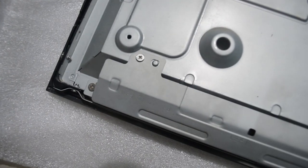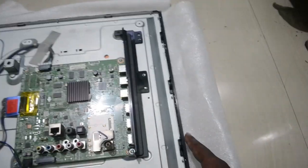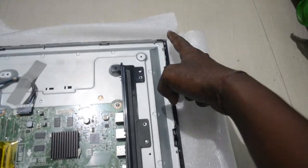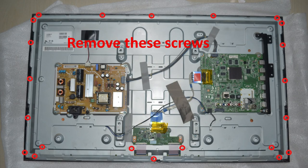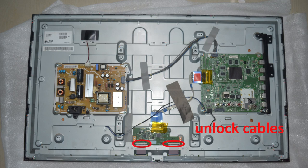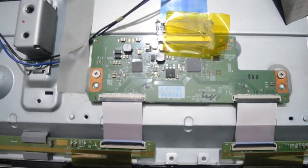Now we need to remove all the screws here, and there are more here, here, and here. Apart from that, there are screws around the bezel — you can see them here, here, and here. Remove all the screws, then remove all cables and unlock the ribbon cables.